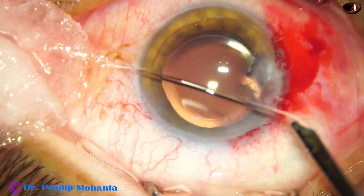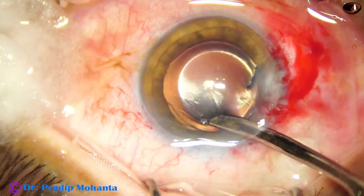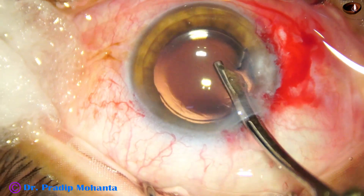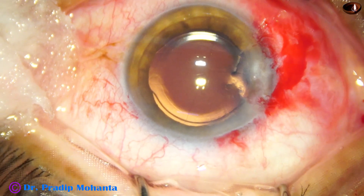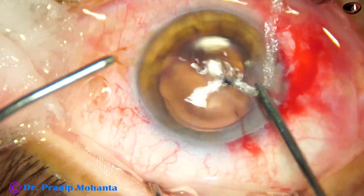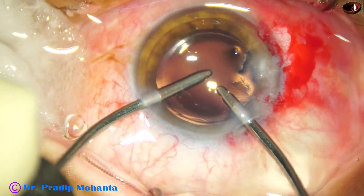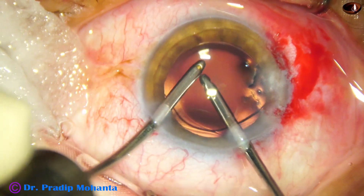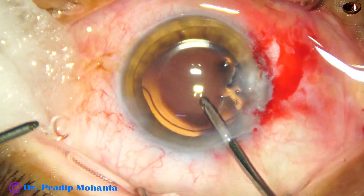Now this is cleaning of the visco. You may ask why I did not inject visco and then put the intraocular lens — the reason is the visco is on the anterior aspect, so cleaning is easier and takes less time. If there is visco behind the lens it takes longer. So I did hydro-implantation, then placed some viscoelastic substance above the lens, and cleaning is done easily.